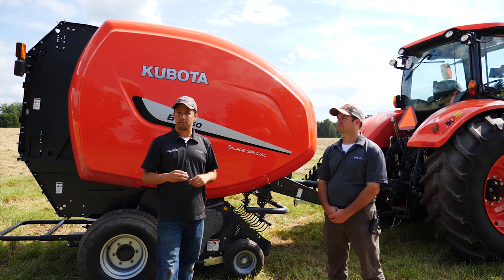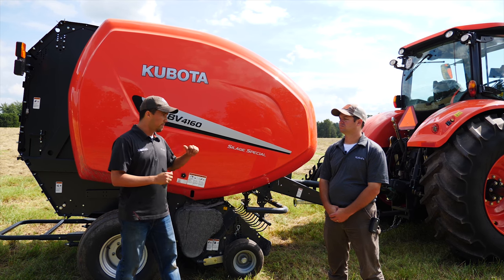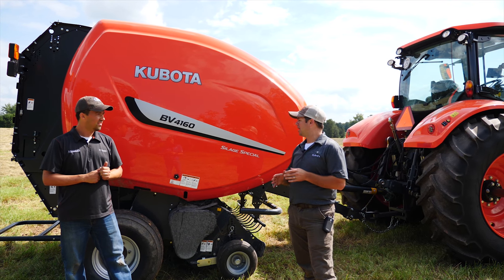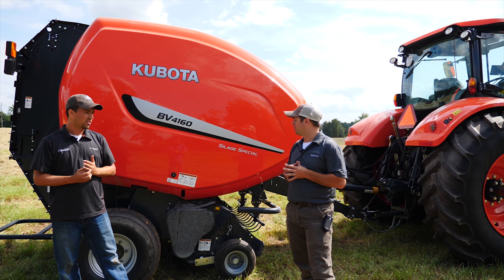So hay rakes, tedders, disc mowers — those kinds of things — you would see a lot of commonality with Vicon equipment. However, the baler is different. In 2011, Coverland started building this baler and selling it into Europe and all over the world.